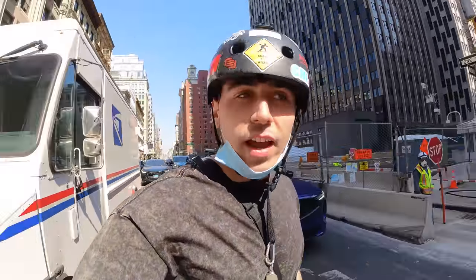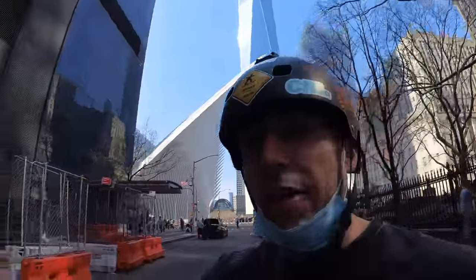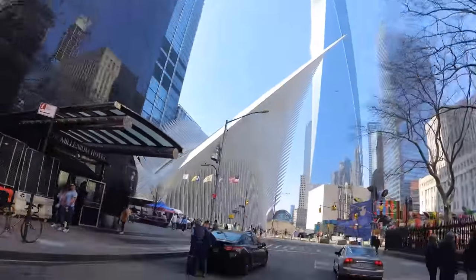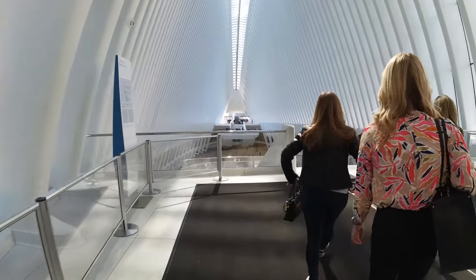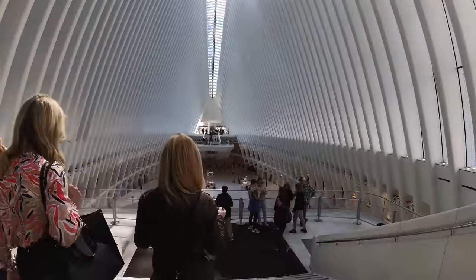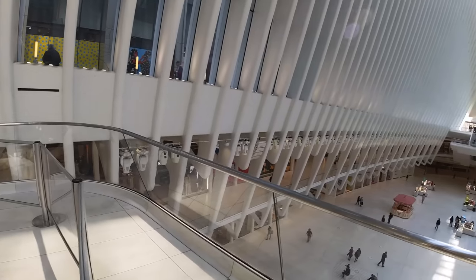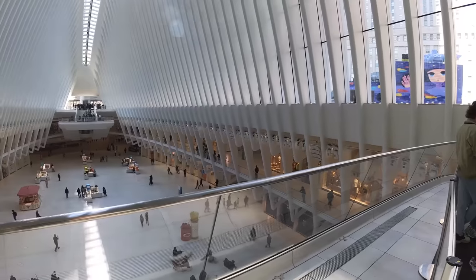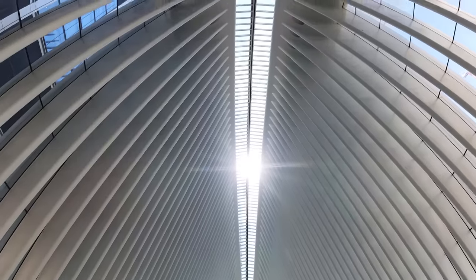The architecture is insane — it's basically a gigantic indoor mall, but I've just never seen a building designed like this before. You can see the Freedom Tower, and then that whale-conscious-bone-looking structure — that is the Oculus. Look at this place: all the shops, it's multi-floor, there's an Apple store in here, and it's just sort of floating over there. How crazy is this?